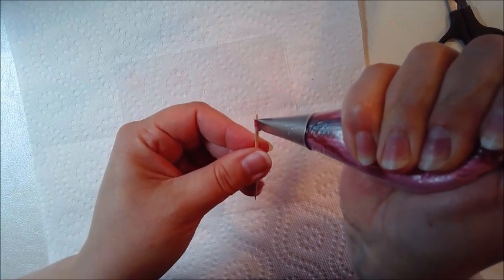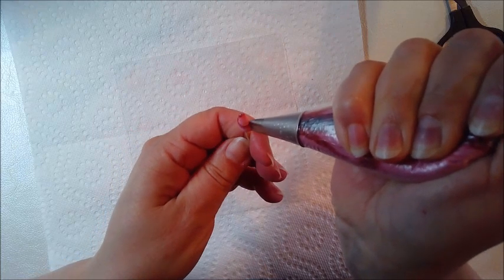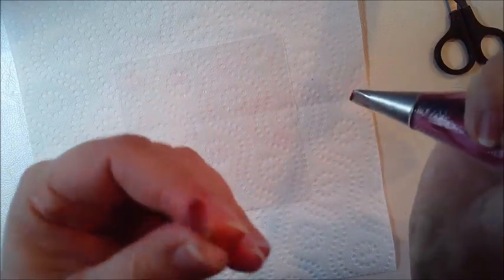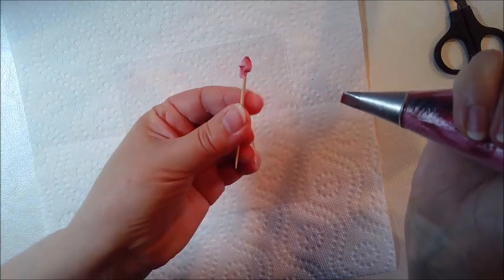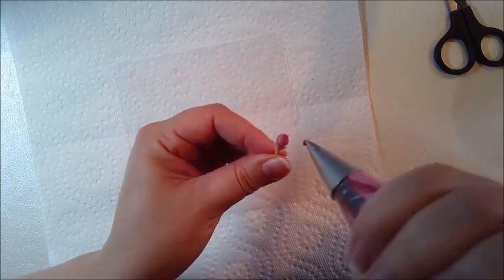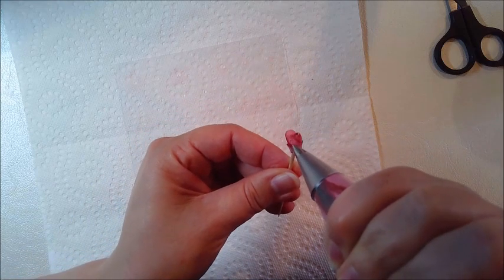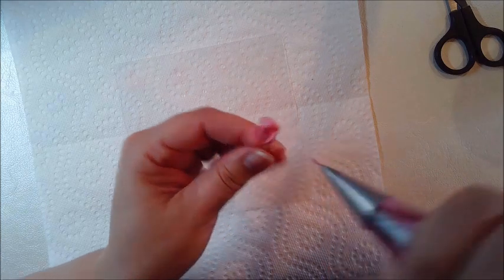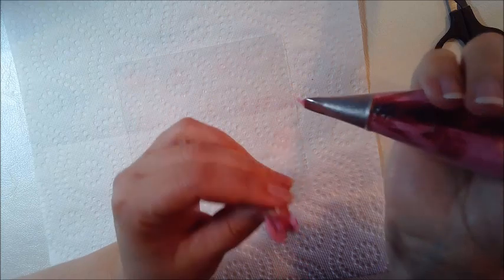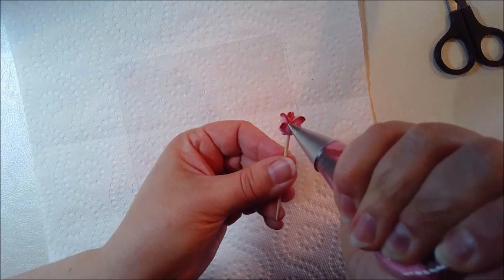It's an up and down motion and I turn the toothpick around. So this is the rosebud. And then I will pipe three petals — up and down. You see my piping hand is not really moving; it's always the toothpick that's moving around.